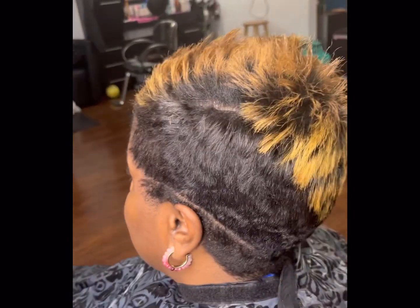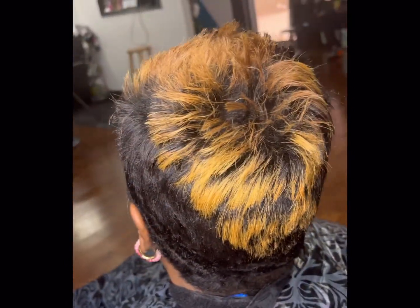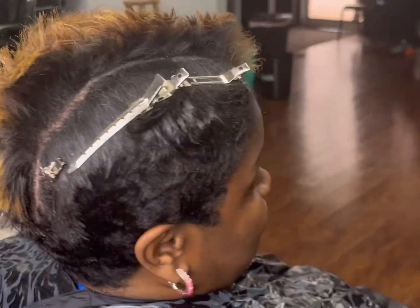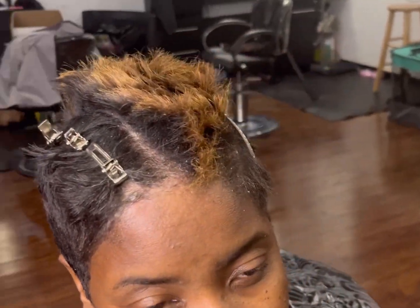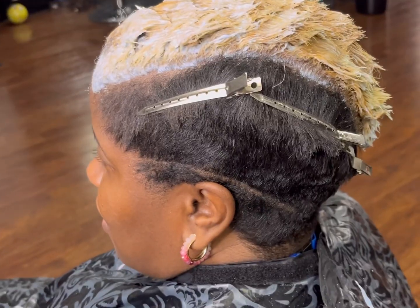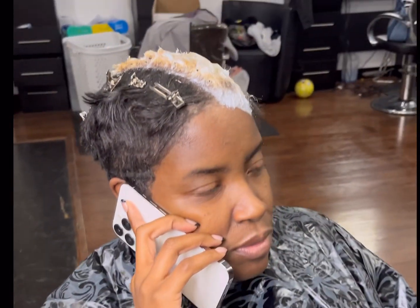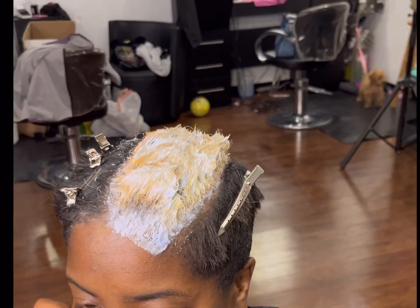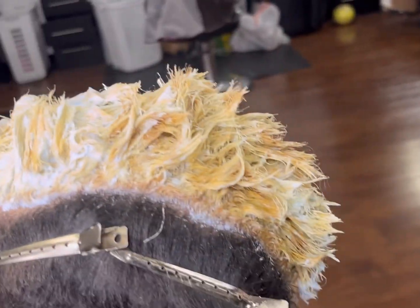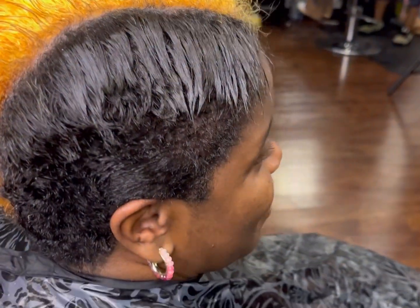Hey, I'm back with another video. This video I will be touching up my client's color. You can see it's grown out, so what I did was separate the colored hair — the previous colored hair — from the rest of her hair. Then I used Joyco Blind Life Bleach with a 20 volume developer to lighten her hair.